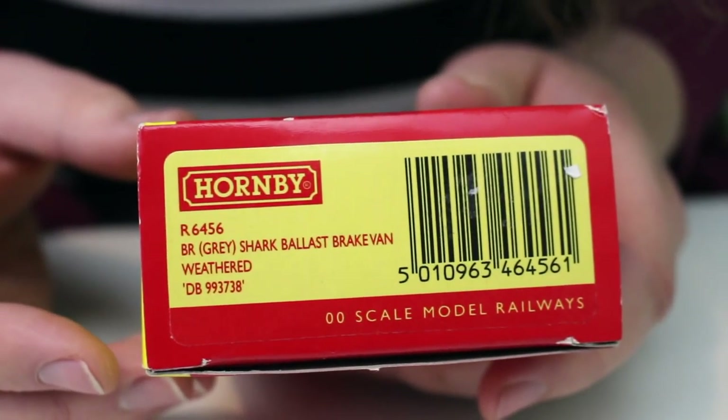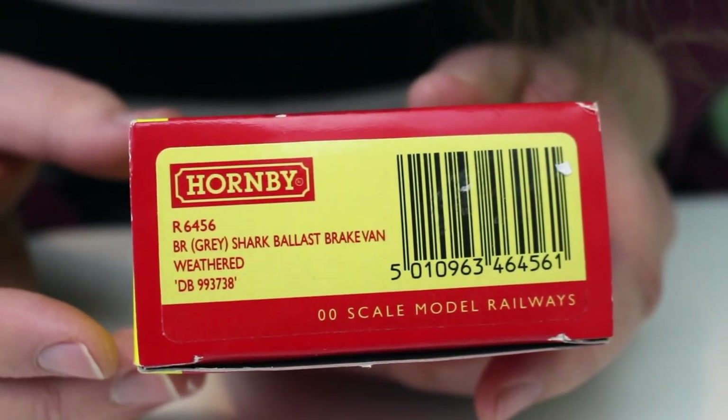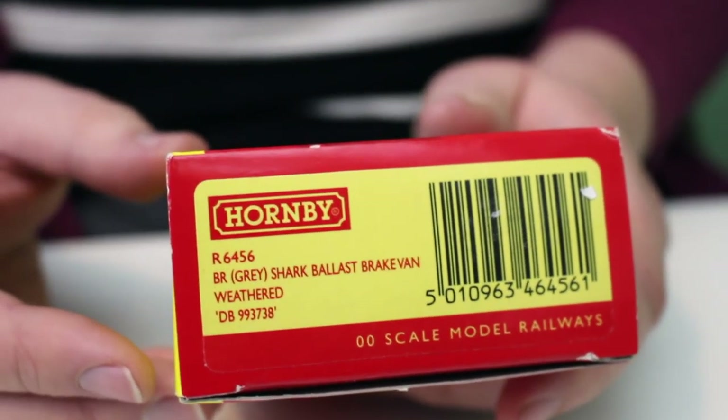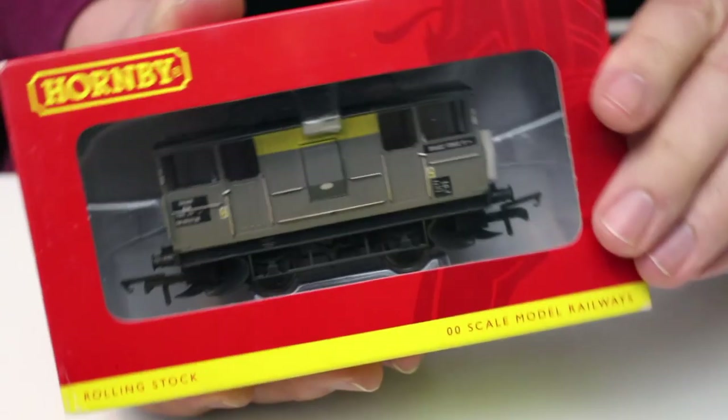What we've got here is one of the Hornby Super Detail Shark ballast plough wagons. We can see the catalogue number is R6456 and it's presented in weathered Dutch livery. It's a factory-applied weathering, so we see it there in the standard Hornby box format — let's slip it on out of here.